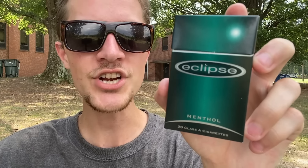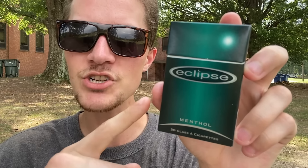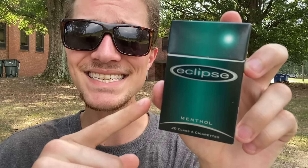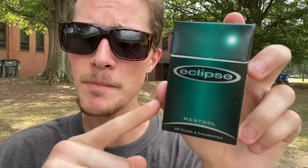Today I'm going to be smoking an acoustic heat-not-burned cigarette, which I am very excited to do. Instead of using electricity like pretty much every single heat-not-burned cigarette on the market today, these instead use the flame from a lighter to heat the tobacco.